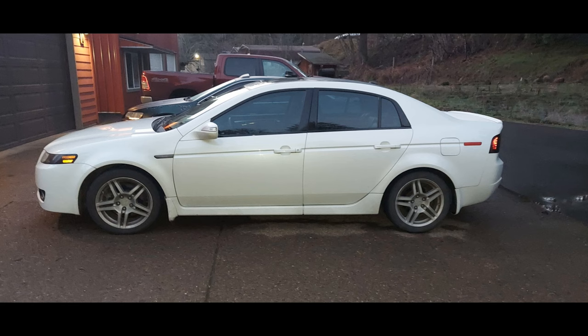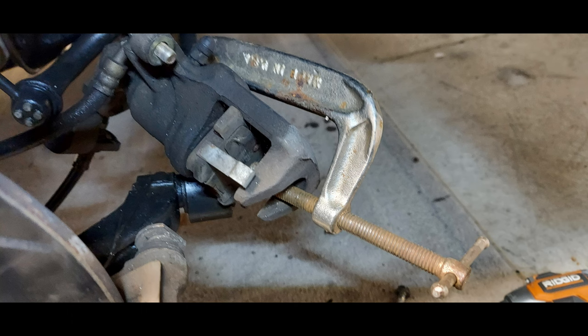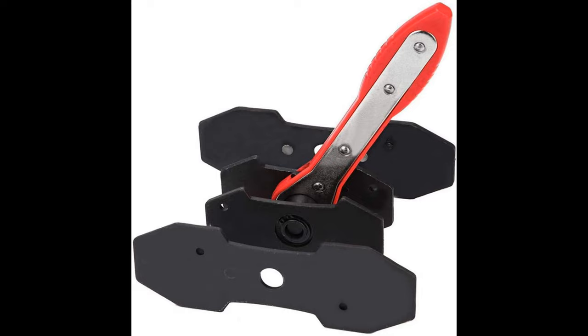I needed to replace the brake pads on the girlfriend's Acura and my little Honda car, and I figured I'd buy this tool to try and make my life a little easier. Normally I just use a C clamp, which works every time I've done this, except one of the pistons was kind of stuck and I ended up bending the part where you apply pressure to the C clamp. And this is where the Joe Joy comes in.